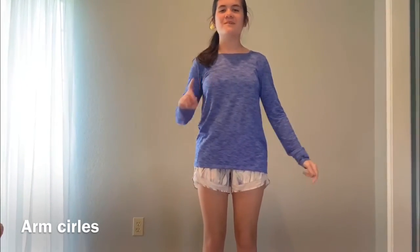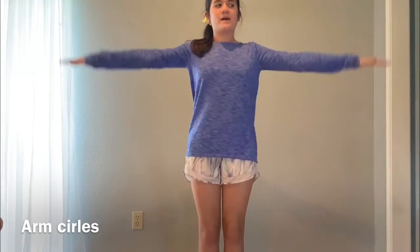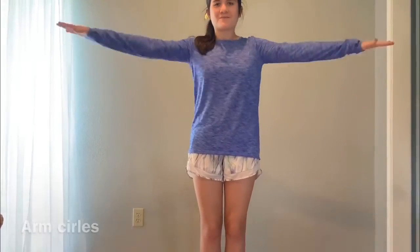We have one more exercise: you're going to put your arms straight out beside you like this and just circle them. After about thirty seconds, you can switch to the other direction.